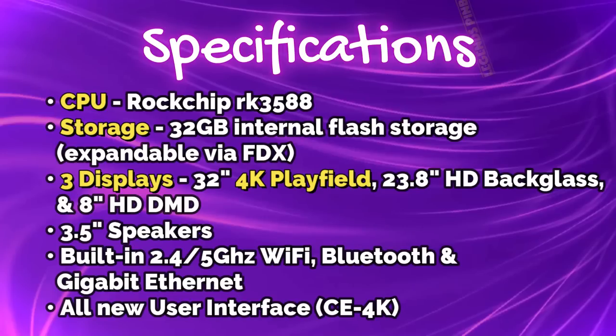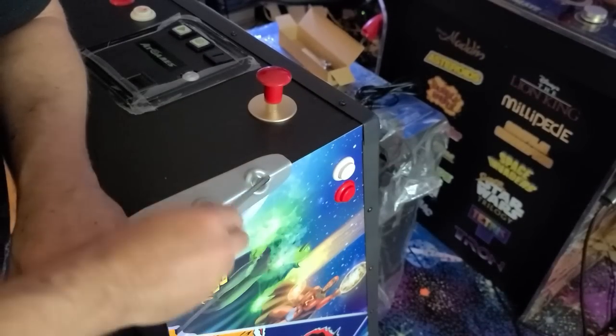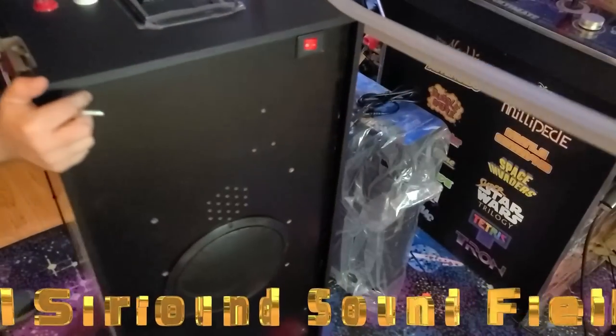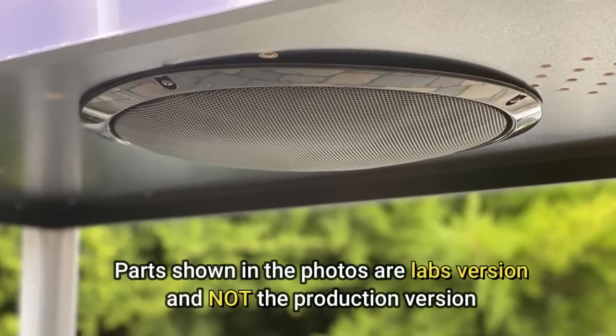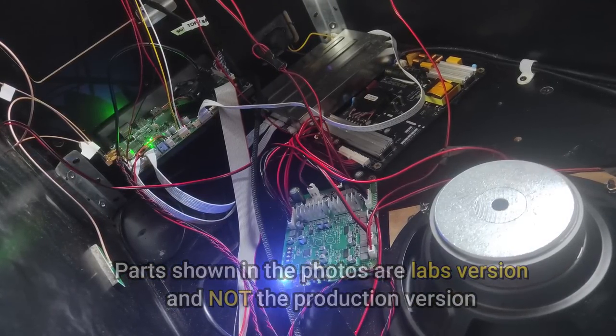The user interface has been completely redesigned and is known as CE4K. While we have the bottom of the cabinet visible, we'll find an 11-inch speaker grille cover and mounting support for SSF, or surround sound feedback. AtGames told me the SSF kit has been a part of the Legends 4K platform since day one, and all pinball packs will include the data support for the kit should users decide to add it.